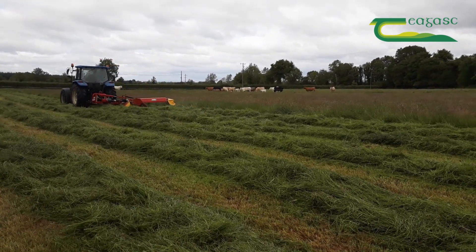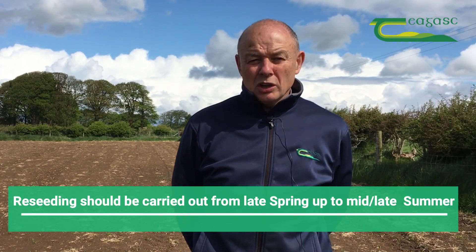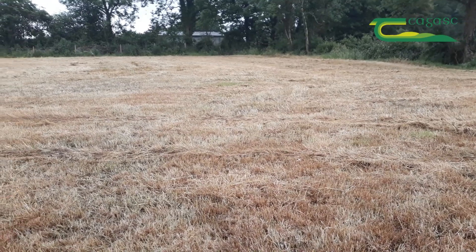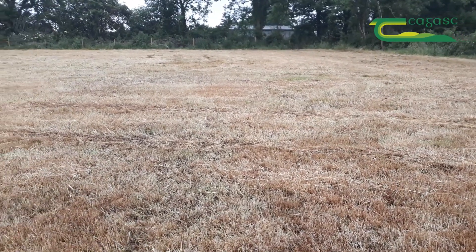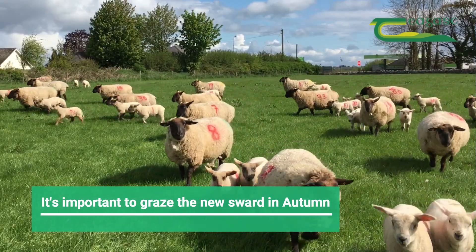The timing of reseeding is critical — late spring, and also mid to late summer, you're talking about August. The later you go, the more chance you take of getting poor germination. And also vitally important, if you can get a grazing off it in the autumn time coming into winter.